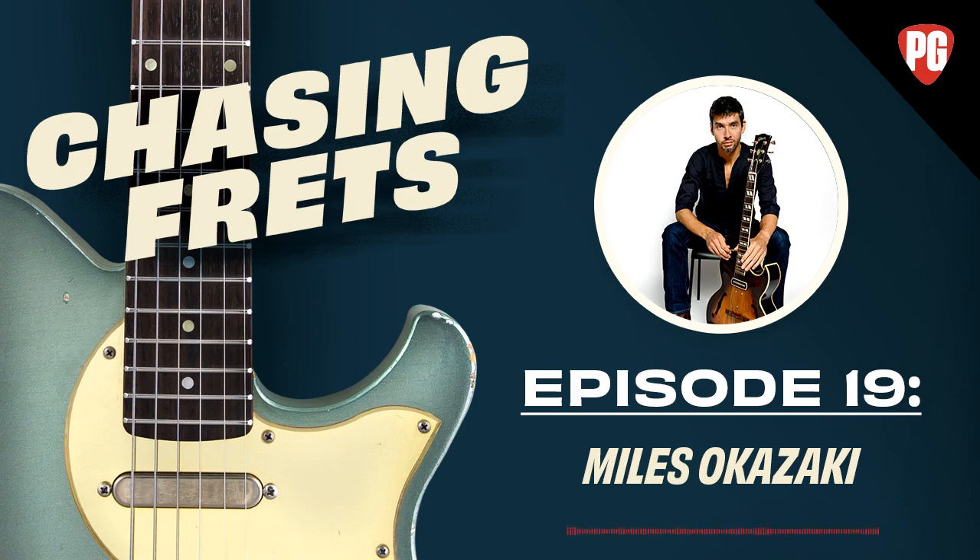Today's topic is patterns and permutations. Reach out to Chasing Frets at Premier Guitar. There are a couple more episodes with Miles coming later this week. Now let's head over to the conversation with Miles Okazaki. Joe introduces Miles and explains that the topic — born from Joe's interest in Miles's book Fundamentals of Guitar on Mel Bay — is patterns and permutations.